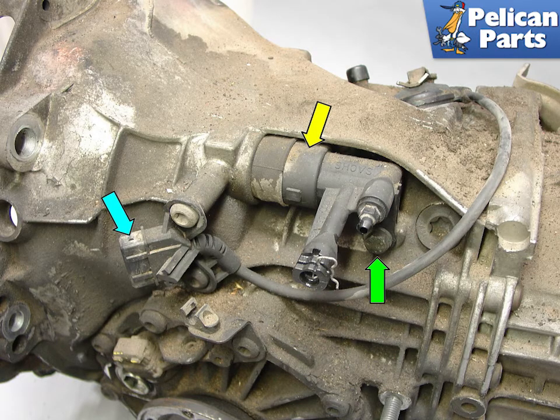Shown here are the various components associated with the slave cylinder. The yellow arrow points to the slave cylinder, and the green arrow is pointing to the bolt that attaches the slave cylinder to the transmission. The blue arrow shows the transmission backup lamp switch.